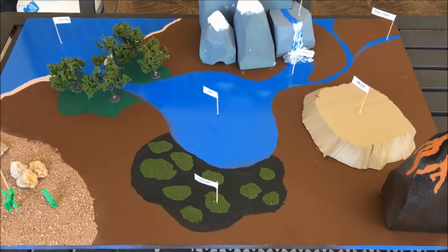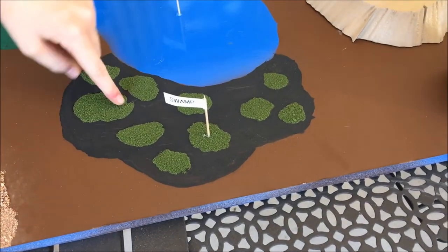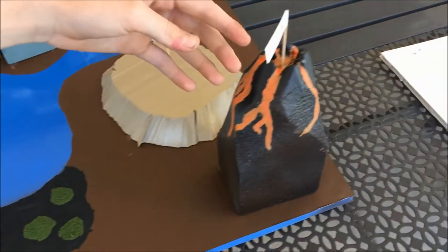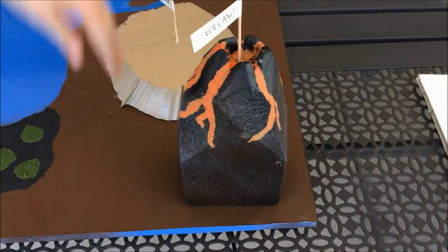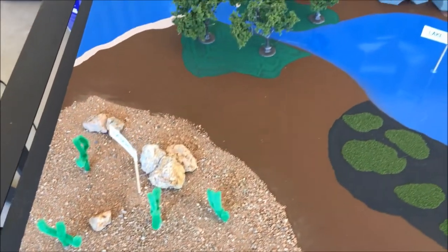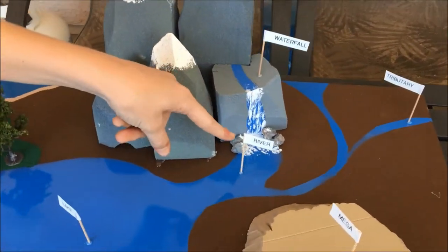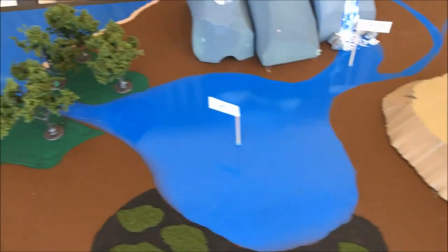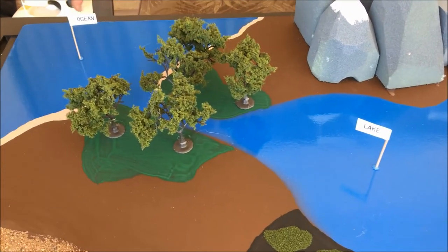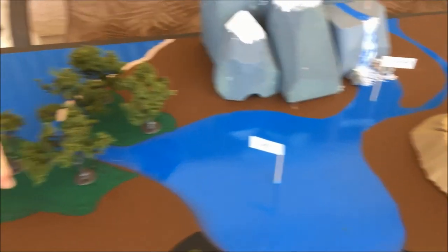Can you show us everything that's on here? This is a swamp with some swamp moss on it. This is the volcano with some lava dripping down the mountain. This is the desert with some rocks and cactuses on it. This is the mountain range with a waterfall flowing down into the river and into the lake and then into the ocean.